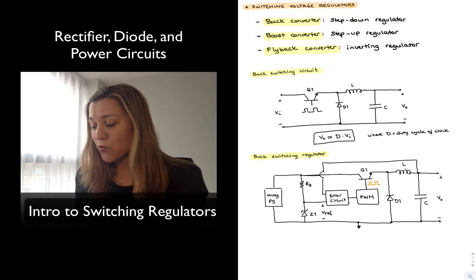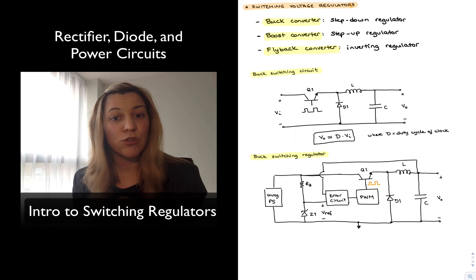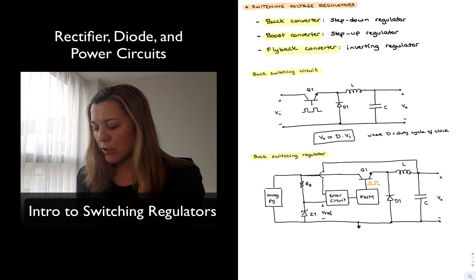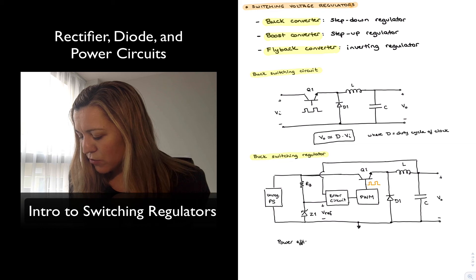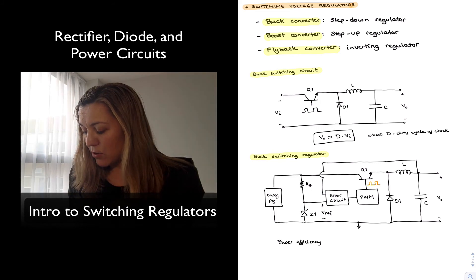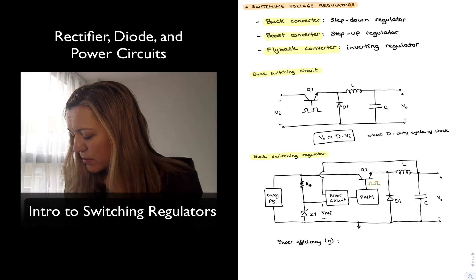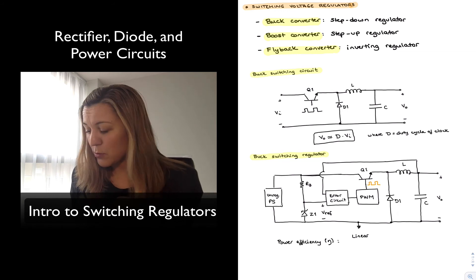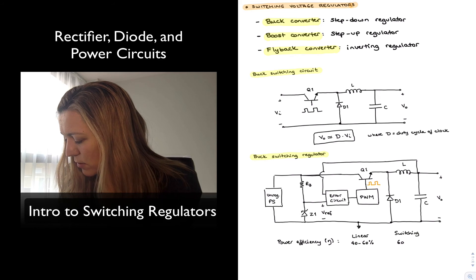This is different from linear regulators: the transistor operates in either saturation or cutoff rather than the linear region. In cutoff, current through the transistor is zero so there is no power dissipation. In saturation, the voltage across the transistor tends to be lower than in the linear counterpart, resulting in less power dissipation even when on due to the lower Vce. In terms of power efficiency, a linear regulator is generally in the range of 40 to 60 percent, while a switching regulator is typically in the range of 60 to 95 percent.